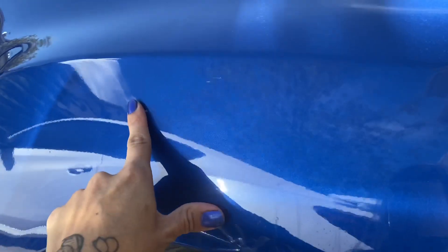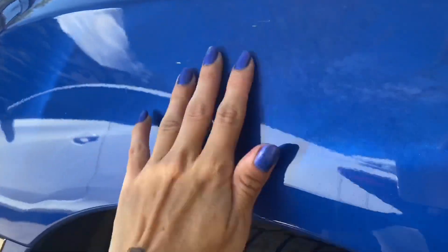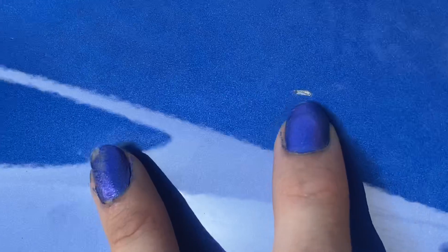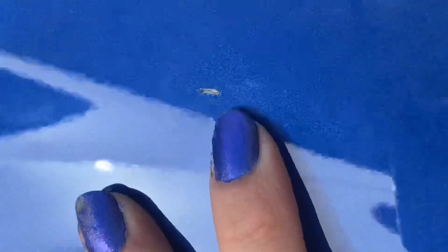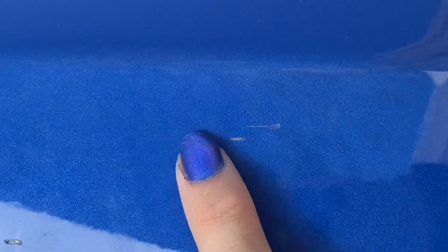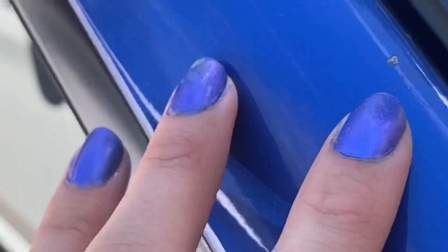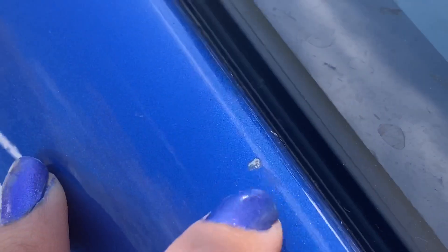They're actually not very visible on camera because of all the glare, but there's one of them — you can see it actually went all the way down to the metal, cut through all the paint. I want to make sure I can fill all that in. There are a couple of scratches here and then one more chip up here.